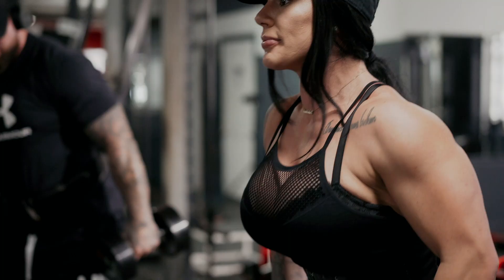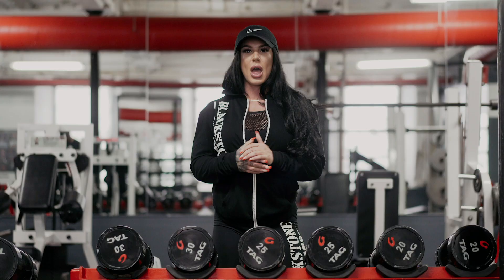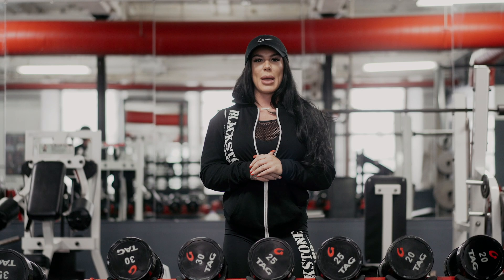We're gonna start with a side dumbbell raise. I like to start with those just because I feel like it helps warm up my mid-delt a little bit more and gets my joints going. I don't feel as stiff once I start getting into my exercises. We're probably gonna do about five sets here, keep the rep range a little bit higher, just so we can get warmed up.